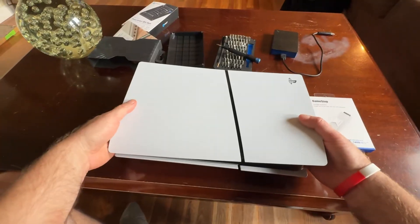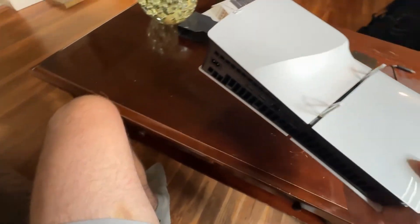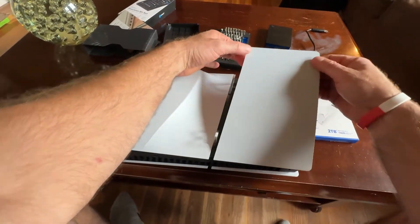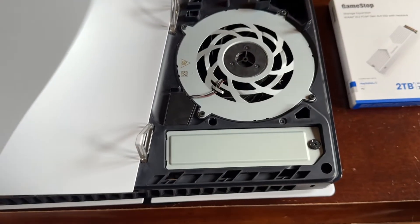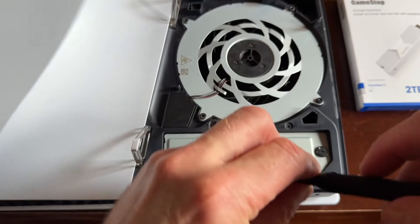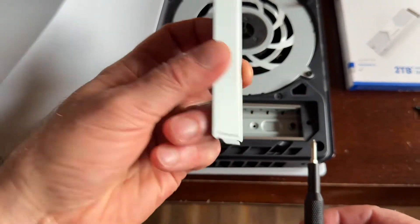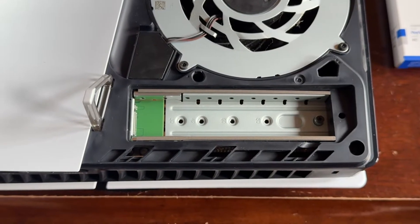I'm going to take our PlayStation 5 and flip it upside down. This panel you just pop off — start from the top here and it'll just lift off and come off. You'll see this tab here that we have to unscrew, and this is where our internal memory is going to go.